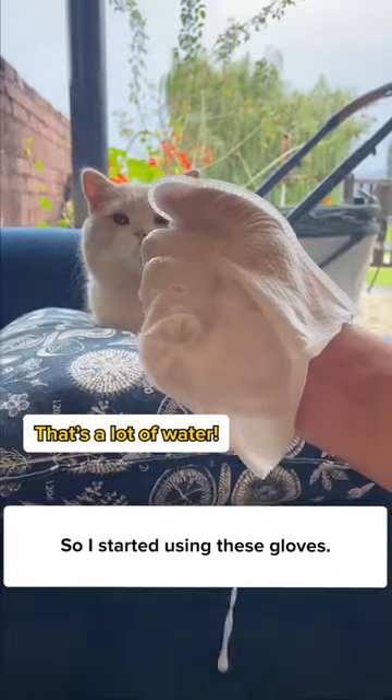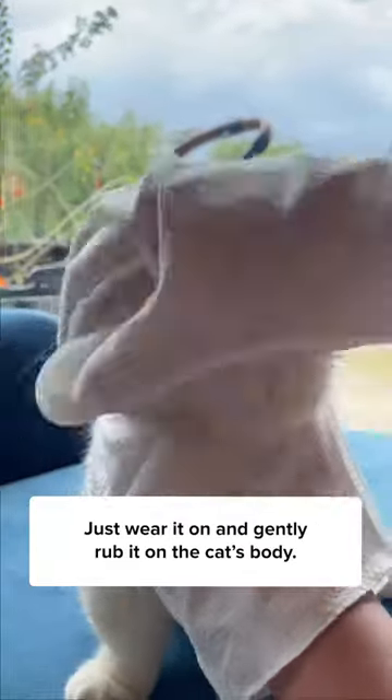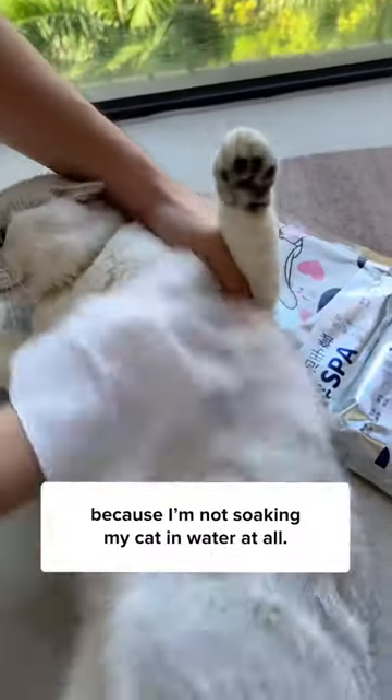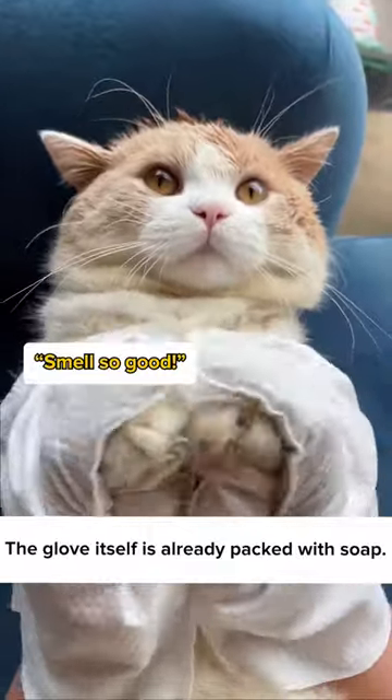So I started using these gloves. Just wear it on and gently rub it on the cat's body. This is more relaxing than regular baths because I'm not soaking my cat in water at all. The glove itself is already packed with soap.